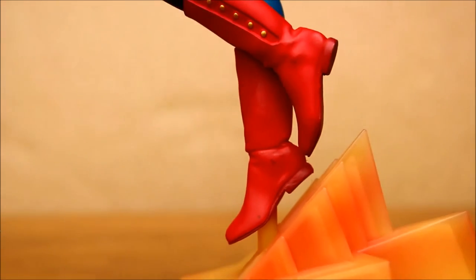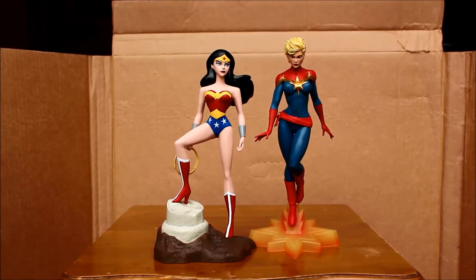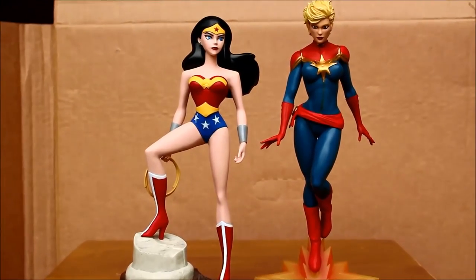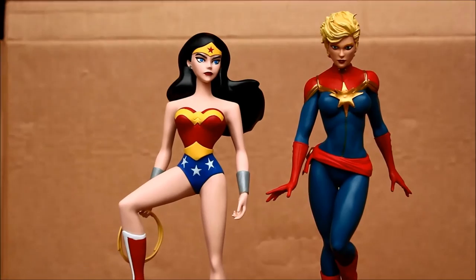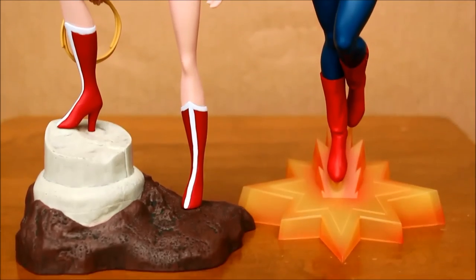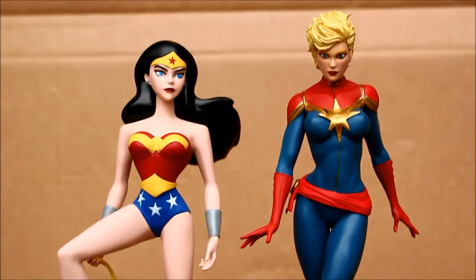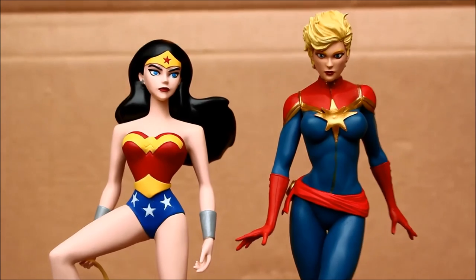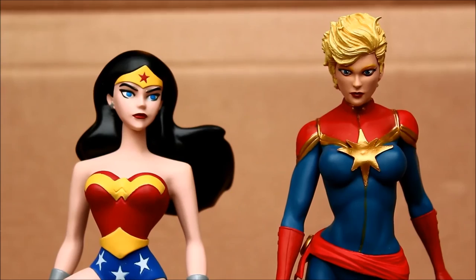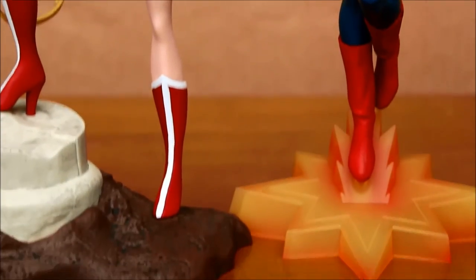Let's compare her to Diamond Select Toys' Wonder Woman femme fatale statue. Both are made of PVC and similar in height, but the specific style is noticeably different. I like both styles quite a bit — glad to have them both. I don't think I would display them side by side because of the differences, but I'm very happy about the DC animated statues and very glad that they're moving on to Marvel.